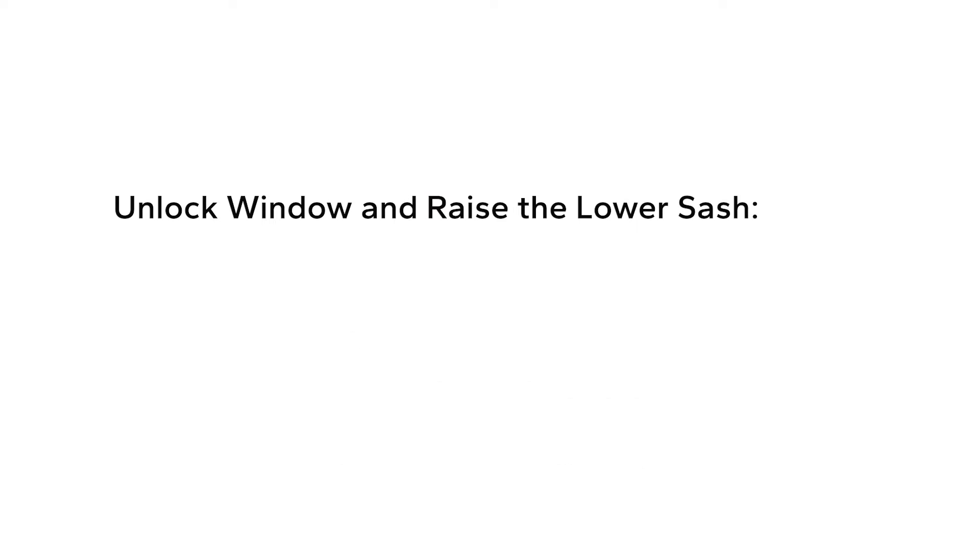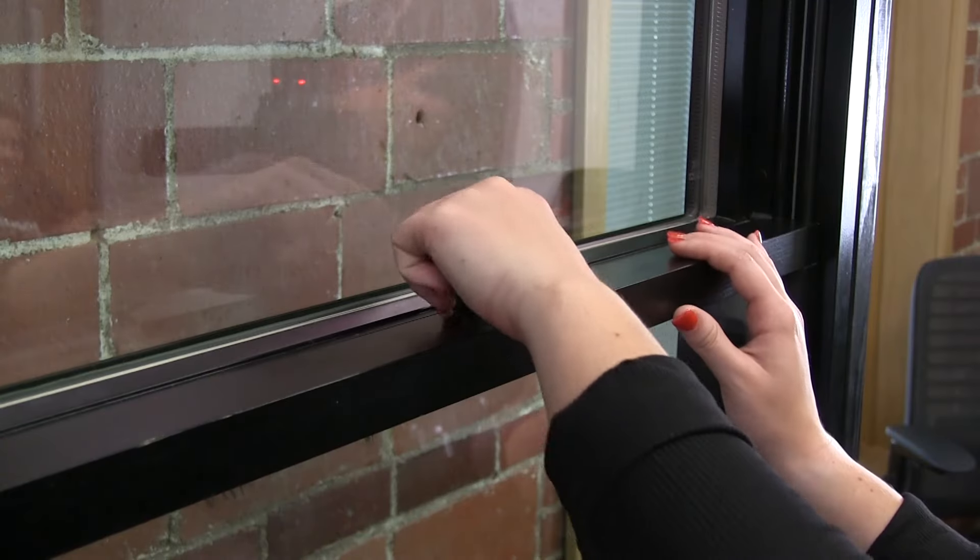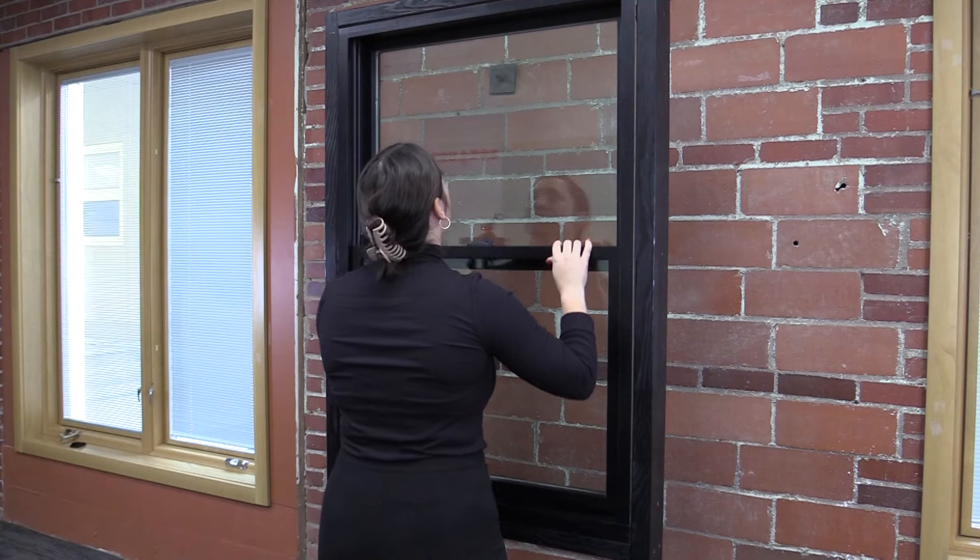In order to remove the lifestyle hidden screen assembly from your unit, start by unlocking and raising the lower sash to the fully open position.